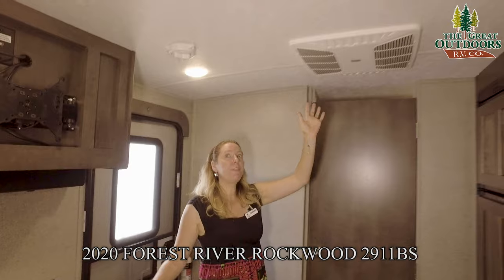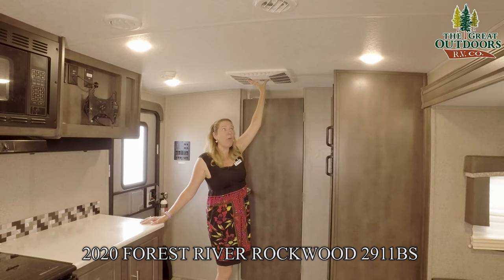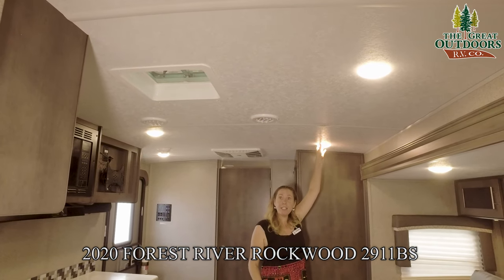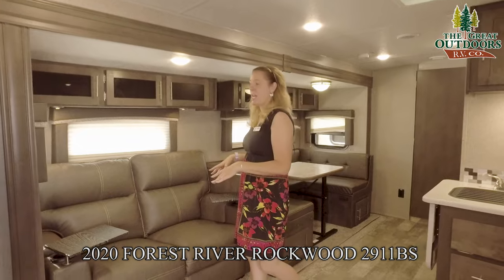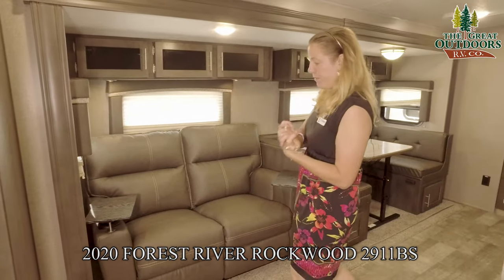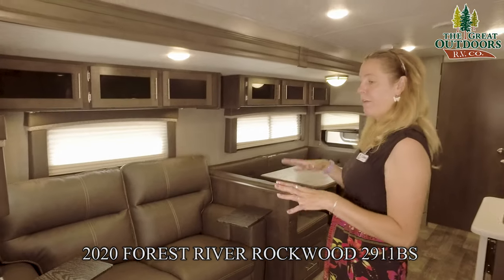Up on the roof we have your AC unit. This is already pre-wired for a second AC that you could add to your bedroom — that'll save you some cash because it's already wired. We have a double ducted AC throughout the rest of the coach, and these vents are adjustable. We also have LED lights fitted throughout the entire coach. This specific 2911 is outfitted with theater seating — both recliners recline, are heated, give you a little massage, and light up as well. They come with two little tray tables, so if you want to sit here with a plate or a small tablet or laptop, you have a spot to put them.